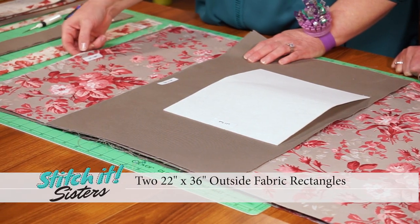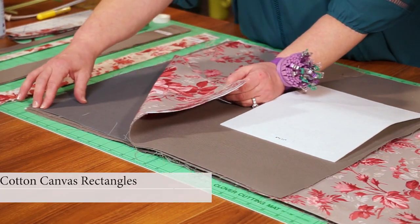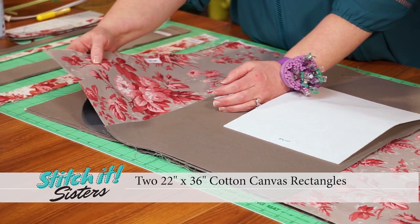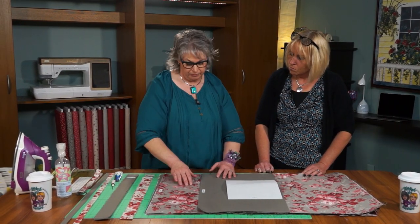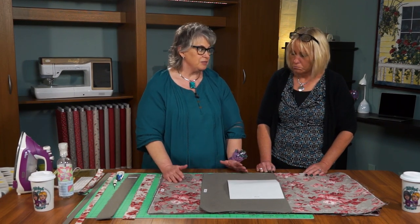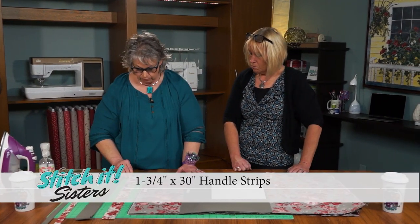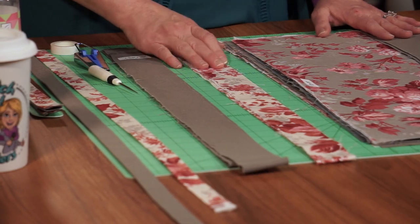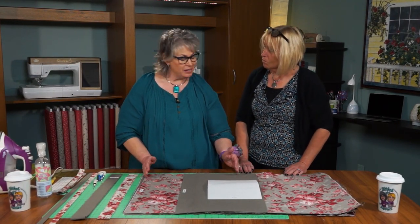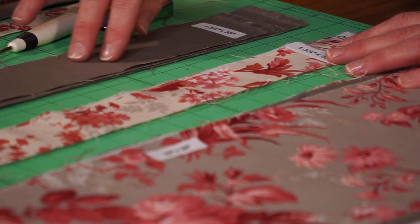We're cutting two 22 by 36 rectangles for the outside tote. And we're cutting two 22 by 36 rectangles of the cotton canvas for the inner canvas tote. It's also reversible — inside, outside, it could go either way. We'll also need strips: one and three quarter inch by 30 for the handles. Because this bag has options, the directions show you how to place handles on the inside halfway down the bag. We need four handles — two of the red elegance and two of the cotton canvas.